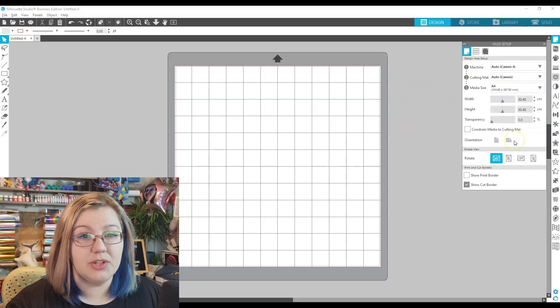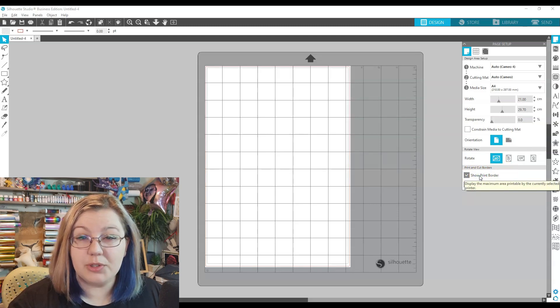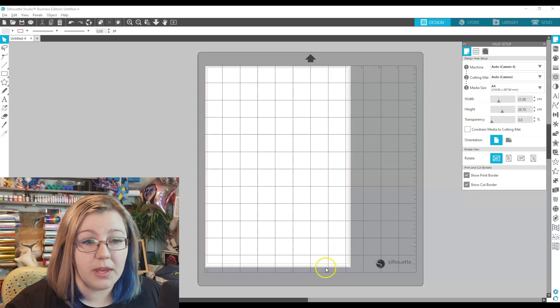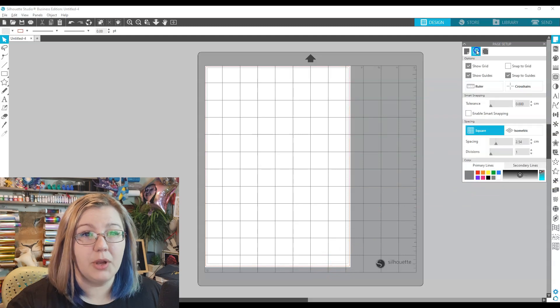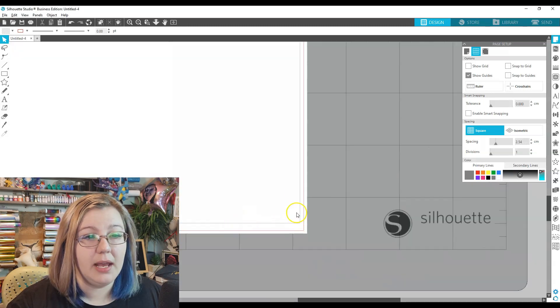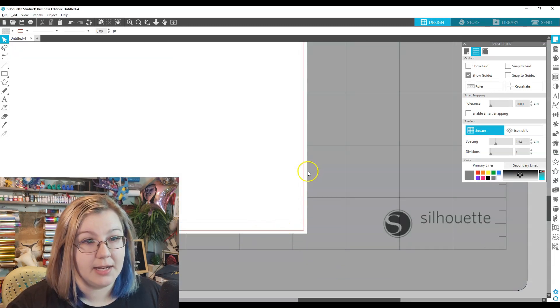I'm going to change the media size to A4. I'm going to leave the cut border on, but I'm also going to show the print border, because that is the edge of where my printer is able to print. I need to make sure that all of my registration marks are within this gray border. I'll turn the grid off just to see it more clearly. Here is a gray line — that is the edge of your print border — and the red line is the edge of your cut border.